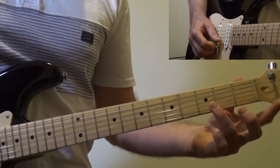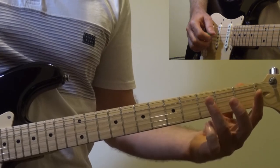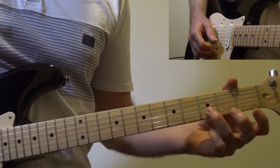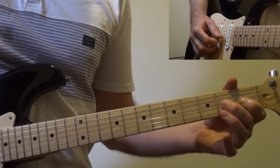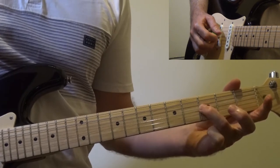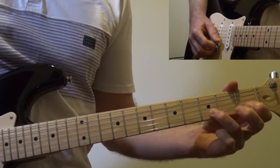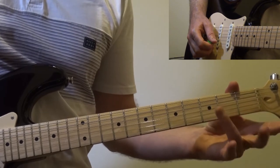Here's the first riff. Let's divide it up into those three chunks: chunk number one, chunk number two, and chunk number three. Each of these chunks changes strings. Chunk number one is on the B string, chunk number two is on the G string, and chunk number three is on the D string.